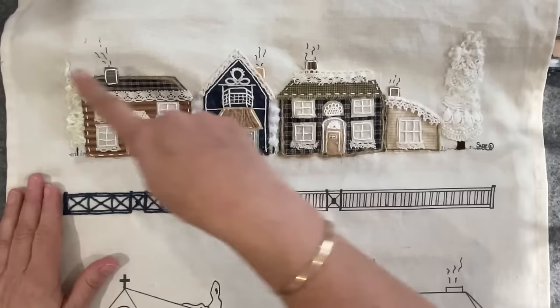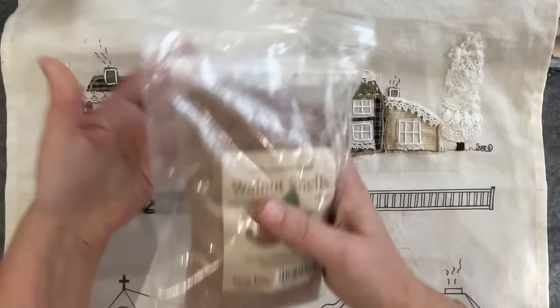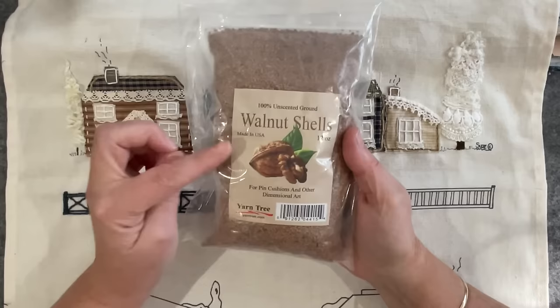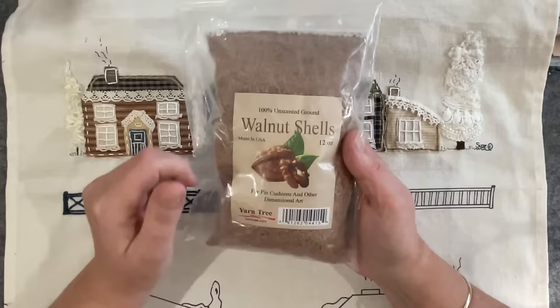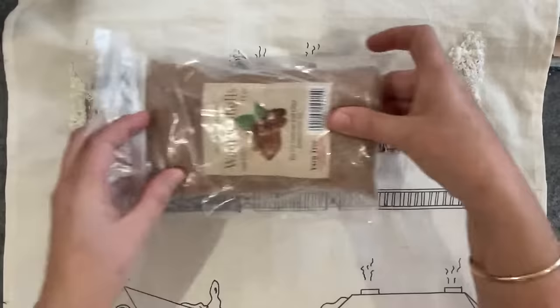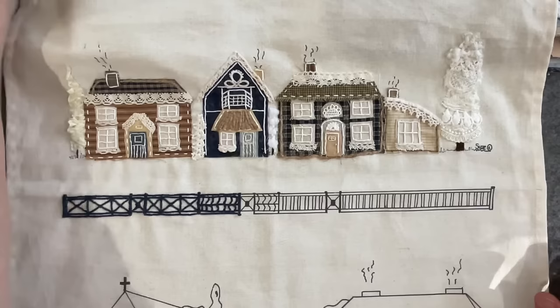The plan is eventually to cut it out into a rectangle, add some fabric to the back, and fill it full of walnut shells — I've never really used them but I've been squirreling bags away. They're about fifteen dollars here in Australia for 12 ounces, made by Yarn Tree, and apparently if you put your pins into the pin cushion and the walnut shells are inside, it sharpens your pins. I've got three bags of it — not sure if that'll be enough.